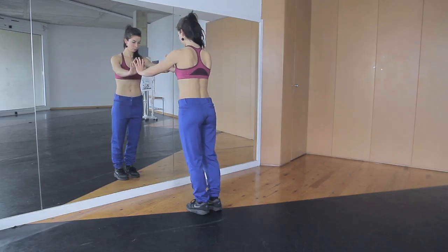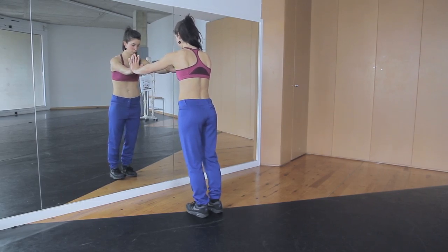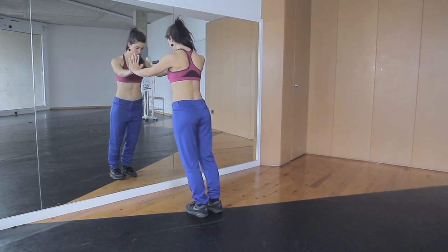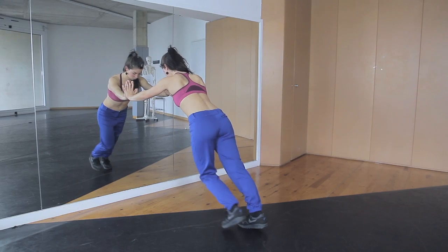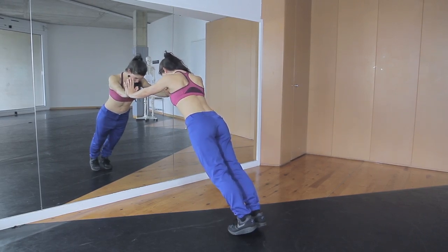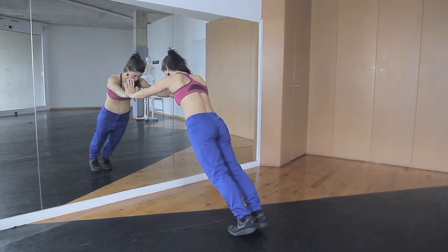As a second exercise, we are going to do some serratus push-ups. Put your hands against the wall and try to do the same exercise — circle your shoulders and put your blade bone down and to the side. Now push against the wall. Increase the angle of your body position against the wall for 3 times. Do 10 repetitions and then increase the angle.